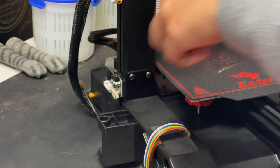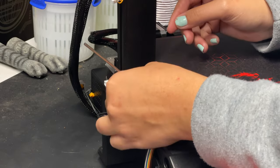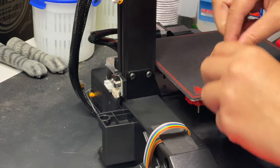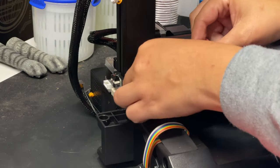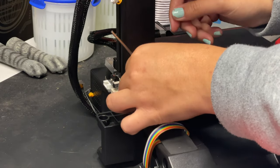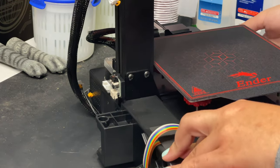These are both in there really well, so now I'm going to take this side of the Allen wrench, put it in here, and just crank it down. I'm not going to go crazy and strip it or break the Allen wrench, but just making sure everything's looking good and nothing's going to come out. That's good, and it's looking pretty good so far.